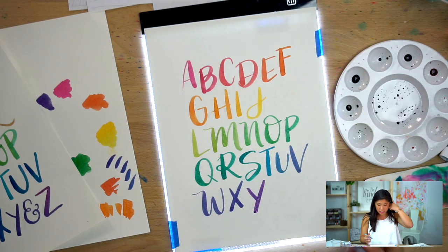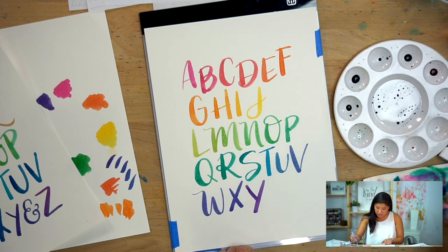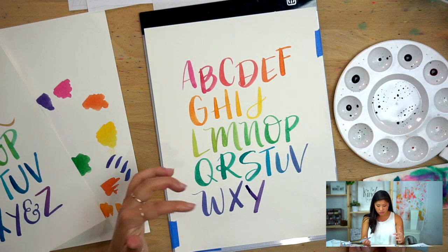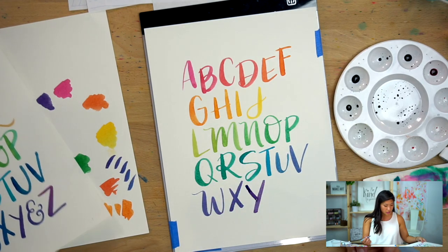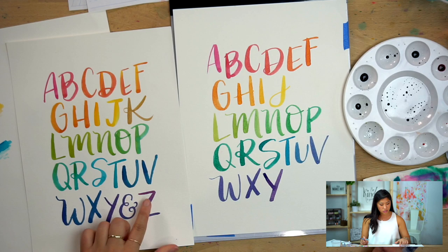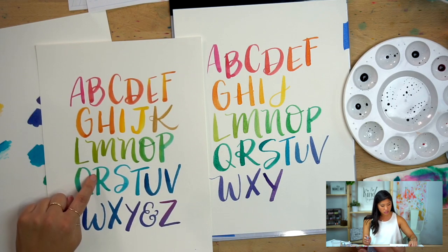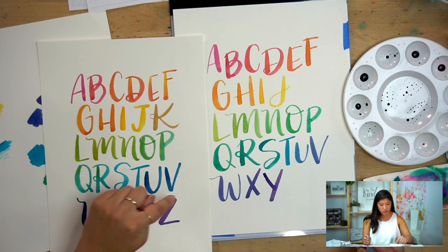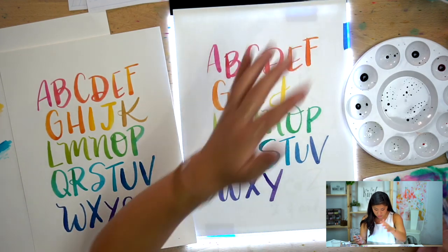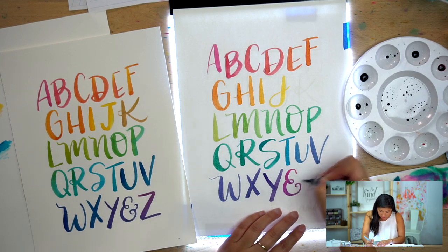Now I want to start adding the magenta back in and transitioning from purple back to magenta. One fun thing you can play with: even though this is one solid color, while it's still wet go back to your original color and just add a little bit in so it bleeds naturally. You can see each color here is essentially a different shade, but if you add back in, it creates a little tint of the previous color blending through. You can experiment with how you want to do that.